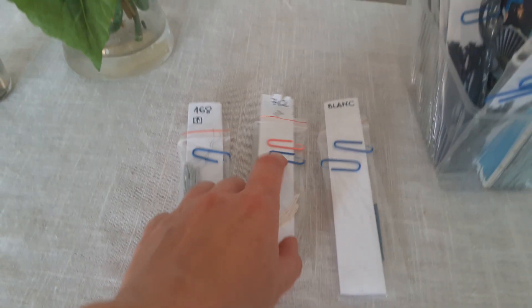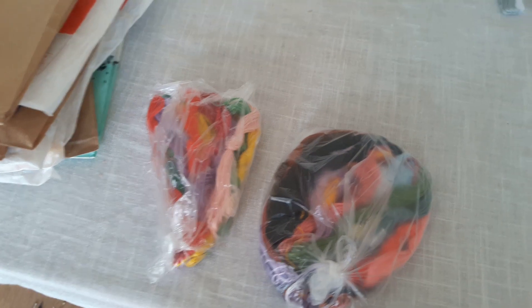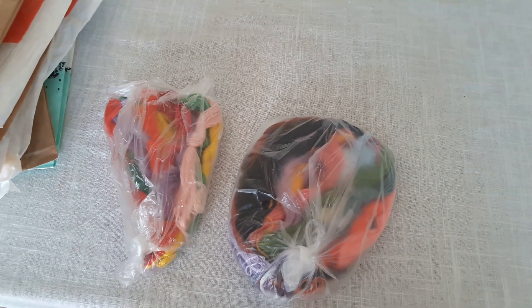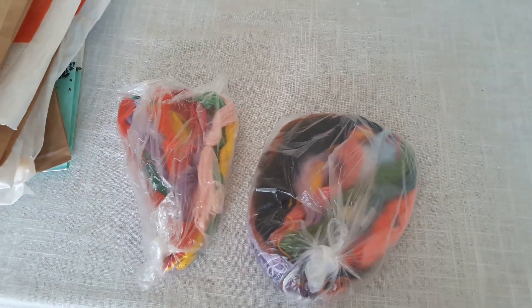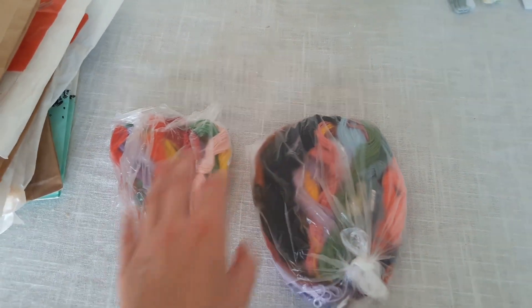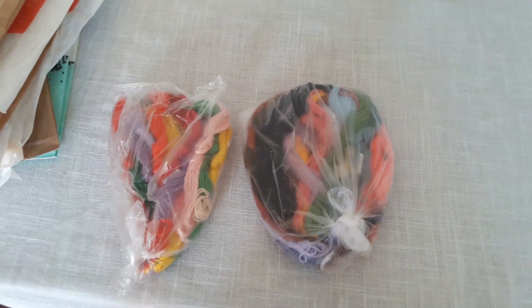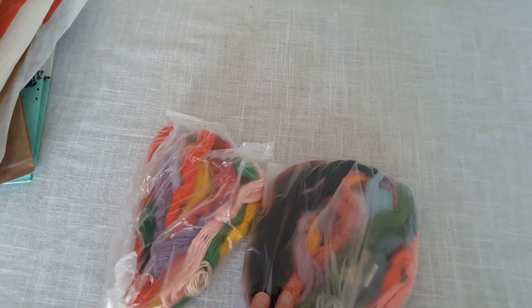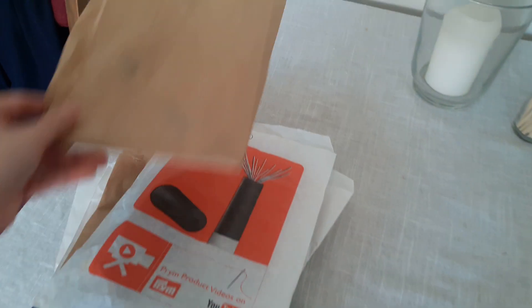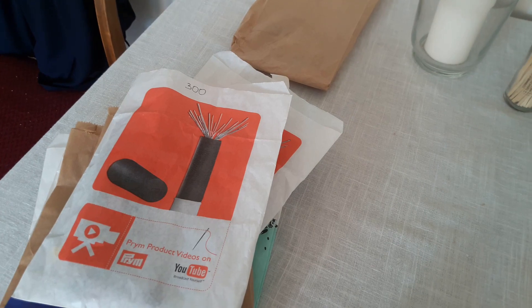Teraz moim zadaniem będzie pozmieniać te spinacze, bowiem mulinka już przyszła. Mam tutaj dwa woreczki, ponieważ ja jestem chyba najbardziej niezdecydowanym klientem i ciągle zmieniam zdanie — robię zakupy do jednego projektu, potem dokupię, i tak się porobiły zapasy do dwóch-trzech projektów, żeby ciągle tej muliny nie zamawiać i nie płacić za przesyłkę. Teraz będę chciała to rozdzielić. Mam tak przygotowane papierowe torebki z numerami. Zaraz porozkładam sobie wszystko.